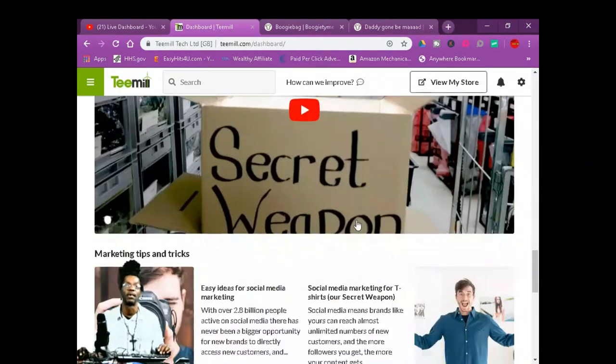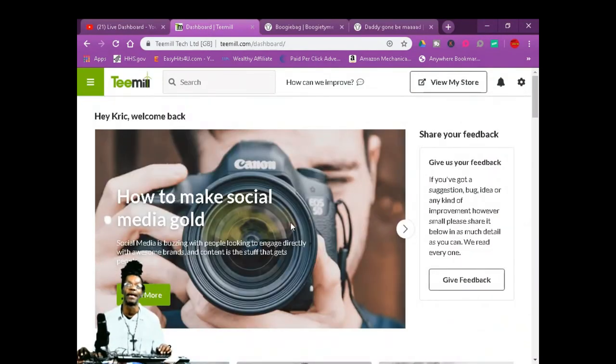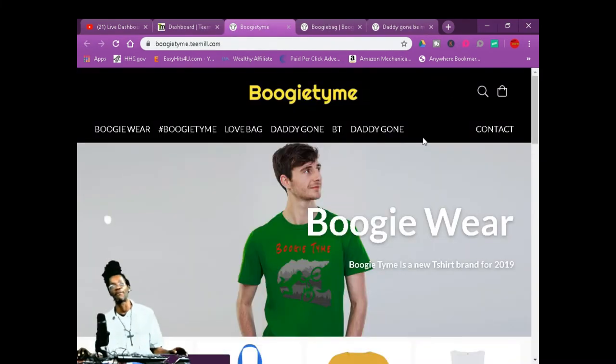I've been getting clicks — all that stuff. It's up to you if you want to do this. I'm not affiliated, I'm not making one quarter to do this video. But I'm doing it for y'all. It's your boy Crick D in the building — T-Mills. You better check this thing out. Let me take you to my store one more time before I get out of here.